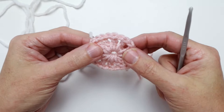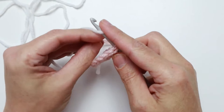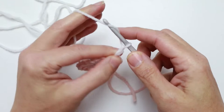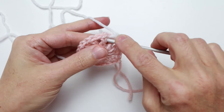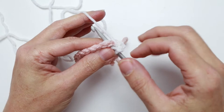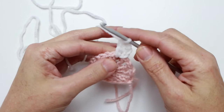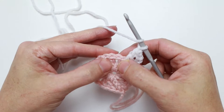That way all of your ends aren't hanging in the same line when you go to darn them in, creating bulk on the back. So I'm going to pick a spot that's different from where I ended. We go in, pull up a loop of color B, leaving enough of an end to darn in later, and then chain three — one, two, three — that counts as our first double crochet. Then we're going to do another double crochet in that same chain one space. I always have that end hanging over my hook so I can lock it into place.